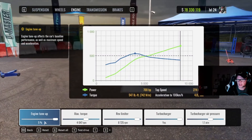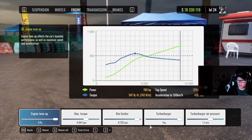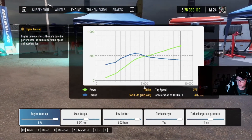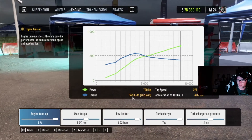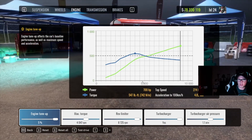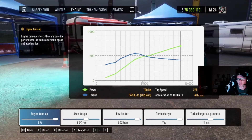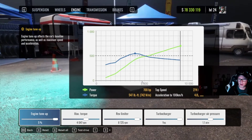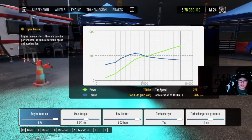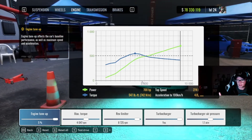On the engine: 5% max torque of 47, rev limiter 8725, turbocharger yes, turbo air pressure 1.1 — that puts it at 700 horsepower on the nose, 547 foot pounds of torque. The reason to have this thing tuned for 700 horsepower is because it was the horsepower cap on one of my Money Skidz classes. We've changed the cap but I've left the car the same because it runs amazing and still keeps up with everything. At 7–900 horsepower your torque curve kind of matters too, so as long as you keep those things where you like them it'll be good.